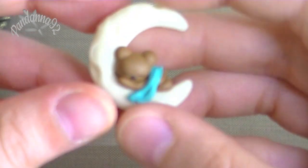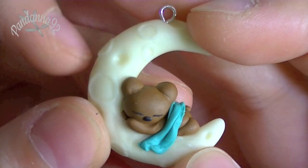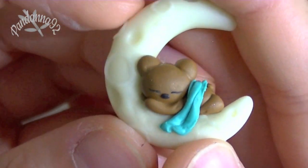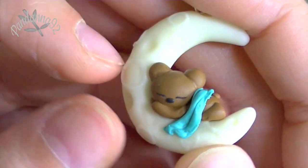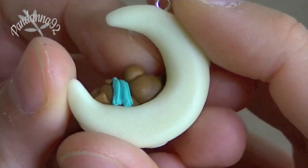Then I decided to make this little tiny bear sleeping on a moon, and I used gold and dark clay for the moon part, and then I just sculpted this tiny little bear with a blanket. And I hope you can see all the details on the moon, because I added in like the little circles and dents to make the texture of it.